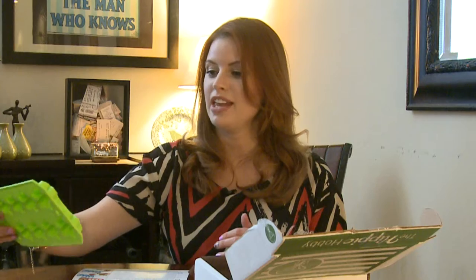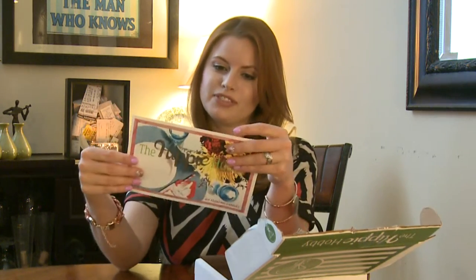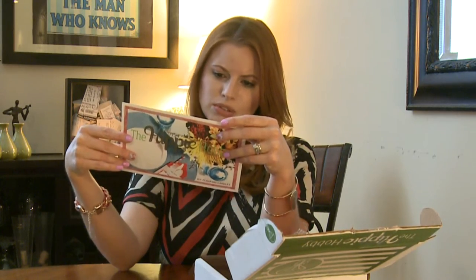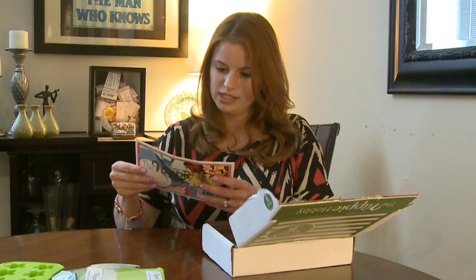I've never made candles before, I think this will be a lot of fun. I think my daughter will help me — we'll have fun doing that. So like I said, there's also a bonus craft: we are gonna make DIY dinnerware packets. Oh, those are cute!